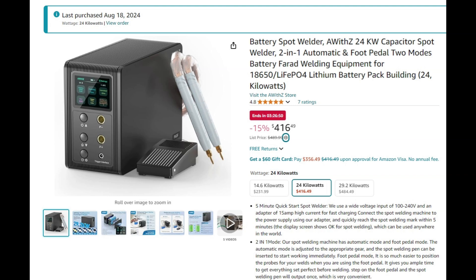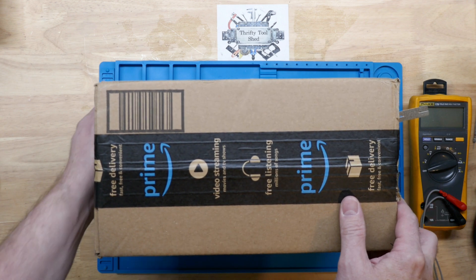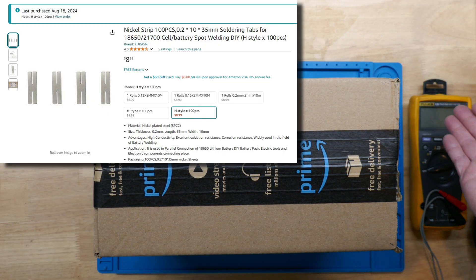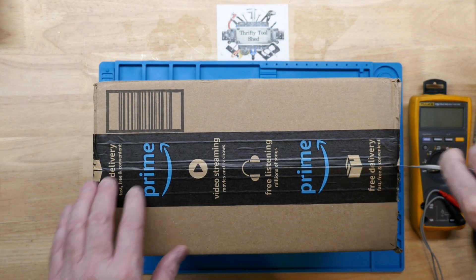Today I want to take a look at this AWID Z spot welder. I've been wanting to order one of these for quite some time. And spoiler alert, I also ordered some nickel strips along with these. They're kind of showing up here — I just realized I probably lost some on the way. Let's open this up really quick.